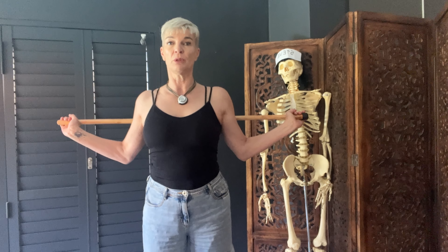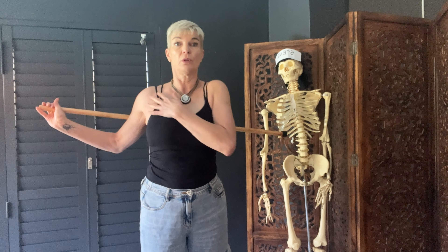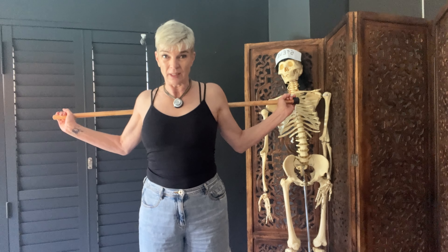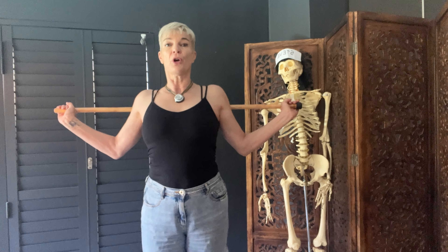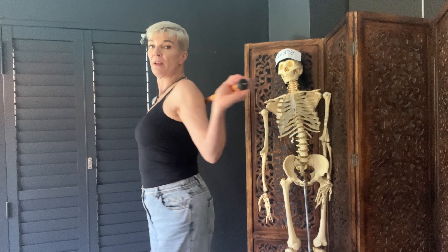You will eventually feel it really starting to pull all the way along the front. If you can, hold for a minute — that's all. You can do it even just twice a day, that's enough. It's less is more. So that's a nice thing to do — easy and cheap.